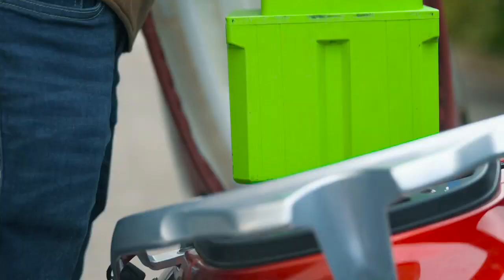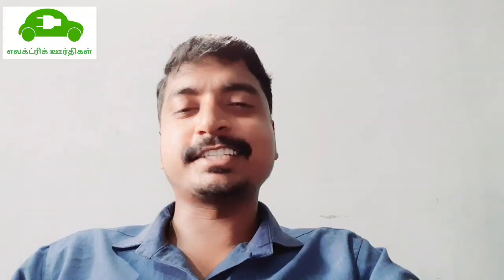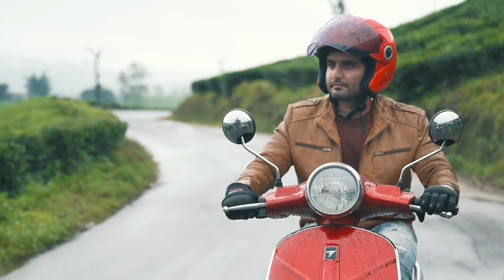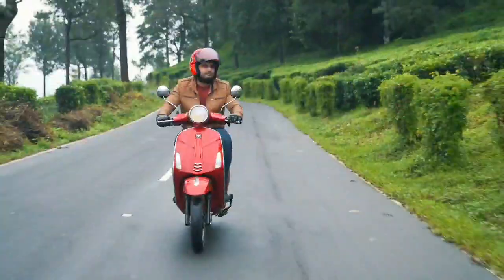There is a wide LCD screen. This is a Regenerative Braking System, Alloy Wheels, Anti-theft Alarm, Smart Lock, LED Headlamp, and LED Tail Light.